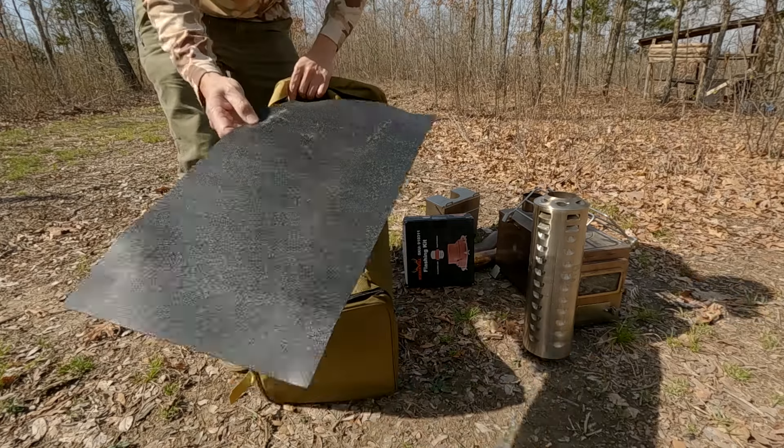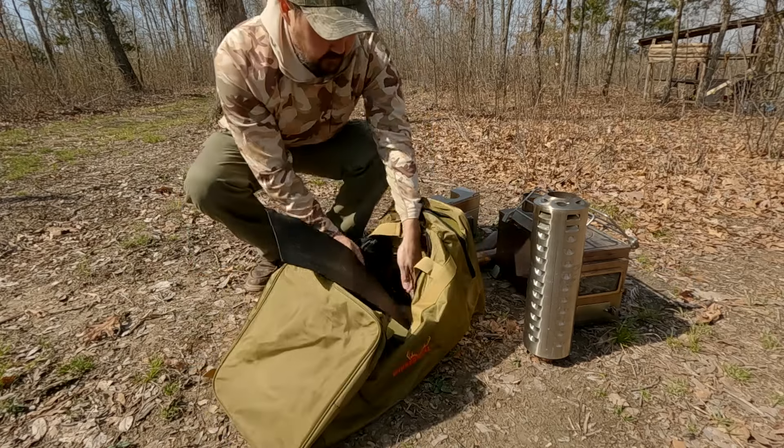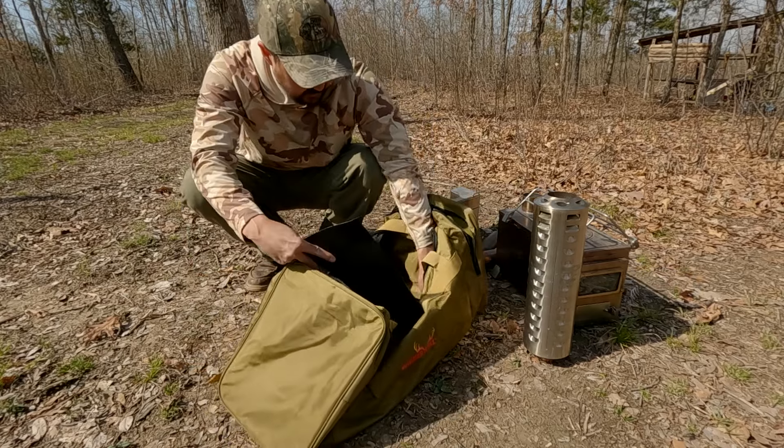It's got feet on the bottom. Inside it's got a plastic liner that's kind of held in by these corner pieces.